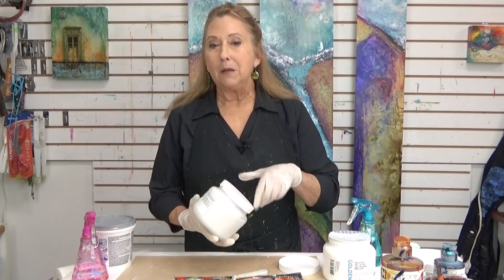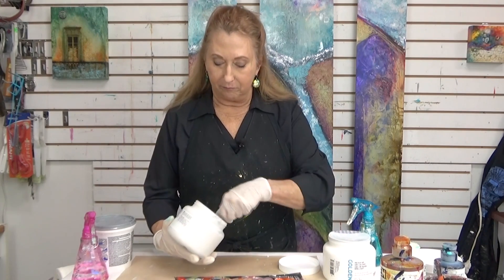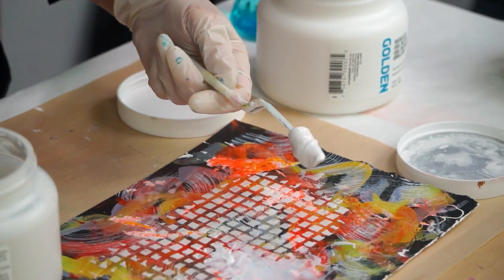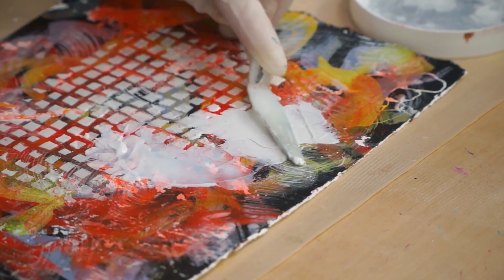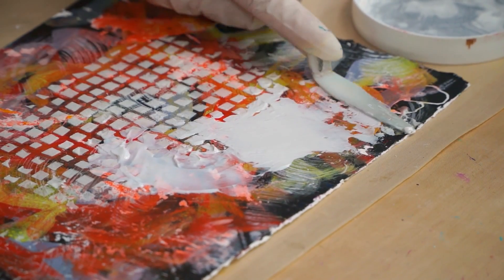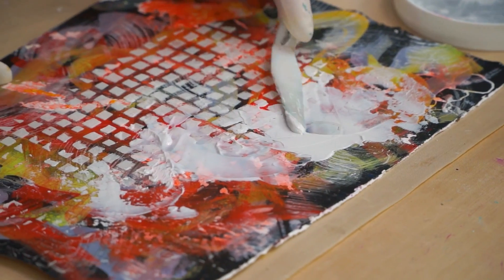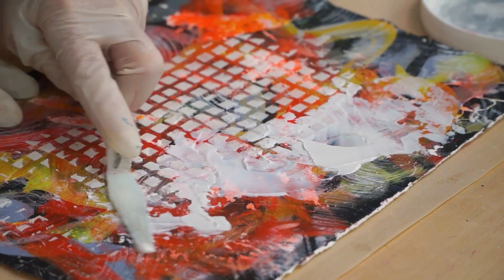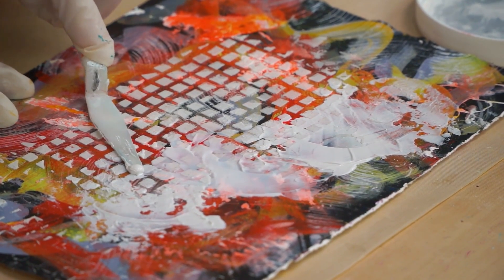Molding paste, on the other hand, is white — kind of a white-gray. And when it dries, it is going to be opaque. It can create a beautiful texture. You can keep some spaces open; you don't have to cover every little bit. But it's going to cover up the underlying pattern.